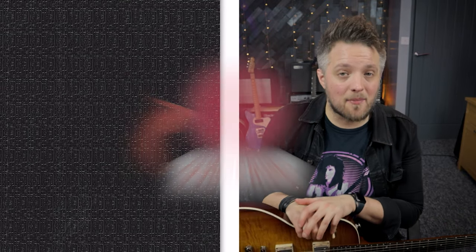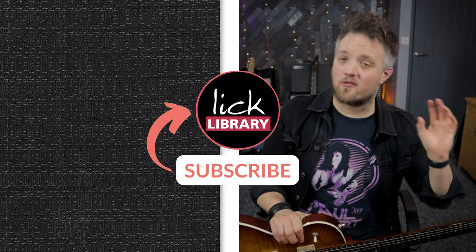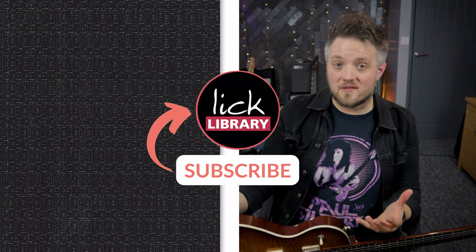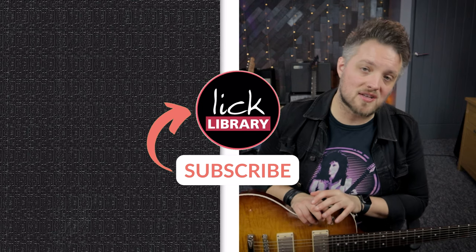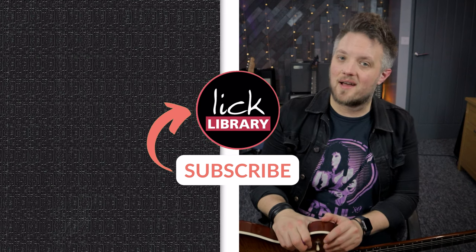Thank you so much for watching this video on these classic Quo riffs. I hope you've enjoyed it and learned some of these riffs to use for your own development. If you want to take your playing to the next level, head over to licklibrary.com, sign up and check out the Library of Lessons — there's a huge array of great content that will take you from a total beginner right through to some more advanced stuff as well. Don't forget to hit the subscribe button on the Lick Library YouTube channel. Let us know if there's any artists you'd like to see us reacting to in these types of videos. Thank you so much for watching, and I'll see you guys very soon.